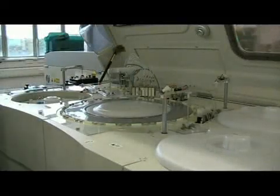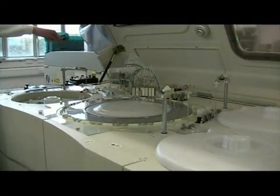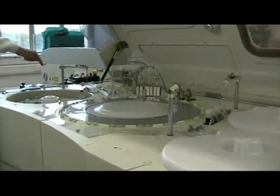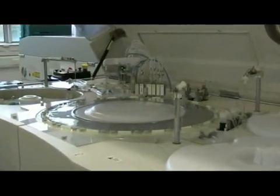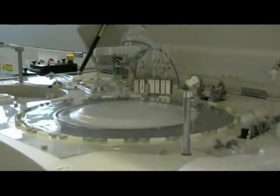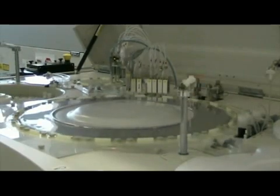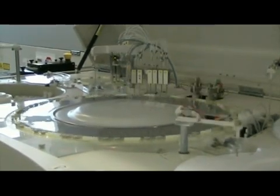What we've got here is a sample probe on this side which is taking sample directly from the track and putting it into the ion-selective electrode, which measures sodium, potassium, and chloride on this part of the machine.